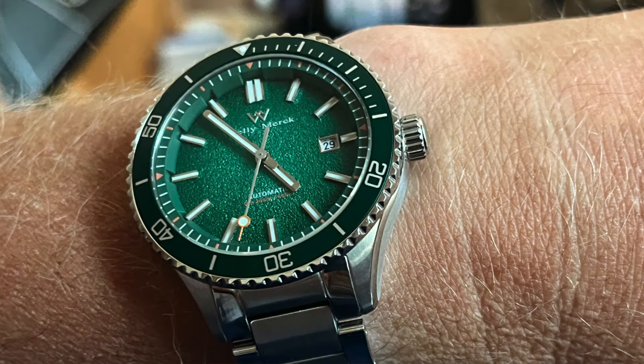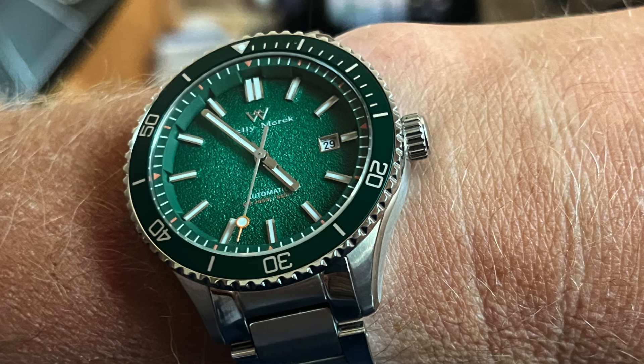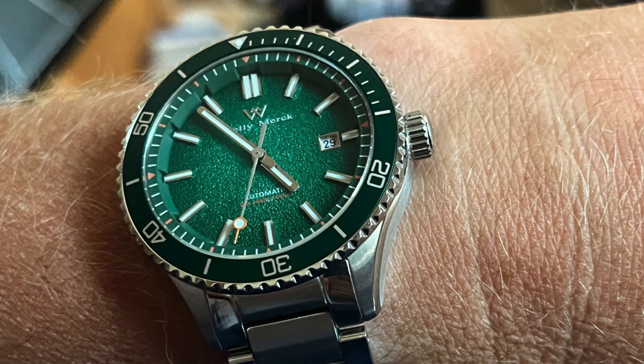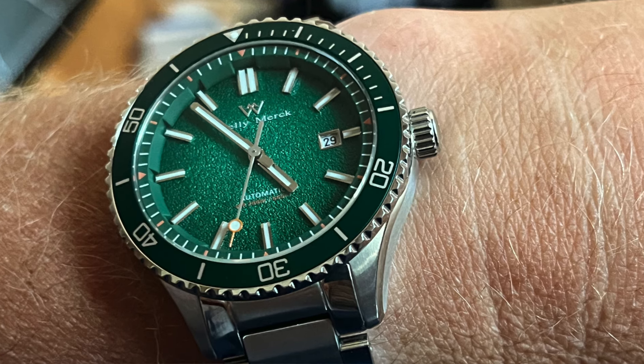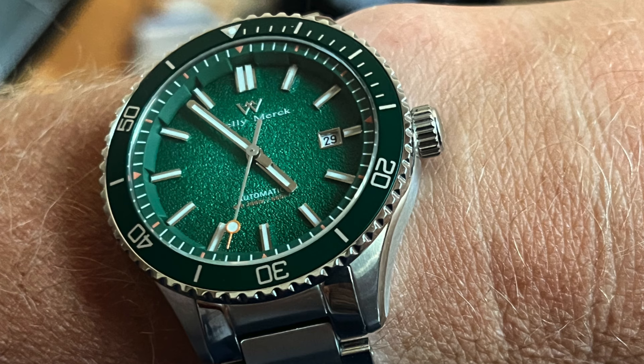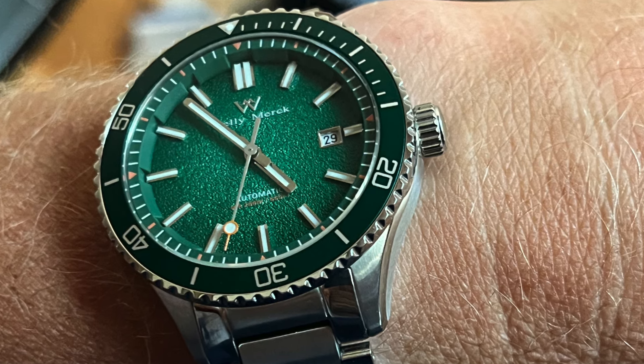Things I'm not a huge fan of: the butterfly clasp — I just don't understand why they put that on a dive watch under $100, unless they're trying to achieve a luxury look. The things I actually ding this watch on: the loom isn't good enough — it should be better. If the loom were better and there was more attention on the bezel, this thing would be killing any entry-level Seiko dive watch. The hour and minute hands are just too thin, and the male end link really hurts wearability for people with smaller wrists.